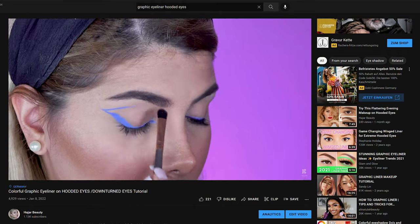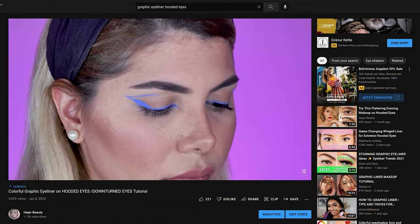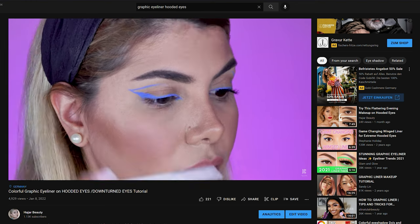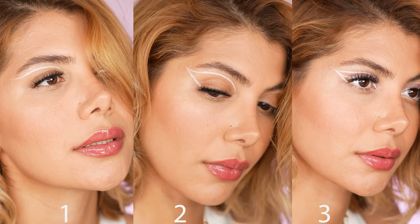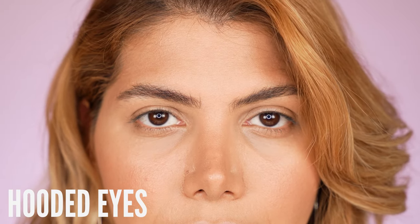Hey everyone, welcome to another easy graphic eyeliner tutorial on hooded eyes. Because of how much love I received on my previous blue graphic eyeliner video, I decided to share more graphic eyeliner looks with you. That is why in this tutorial I want to demonstrate three different styles of graphic eyeliners — very easy ones.